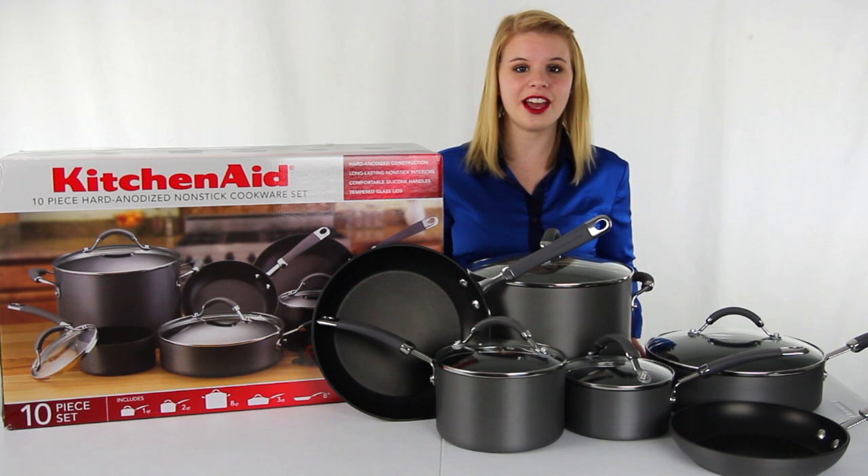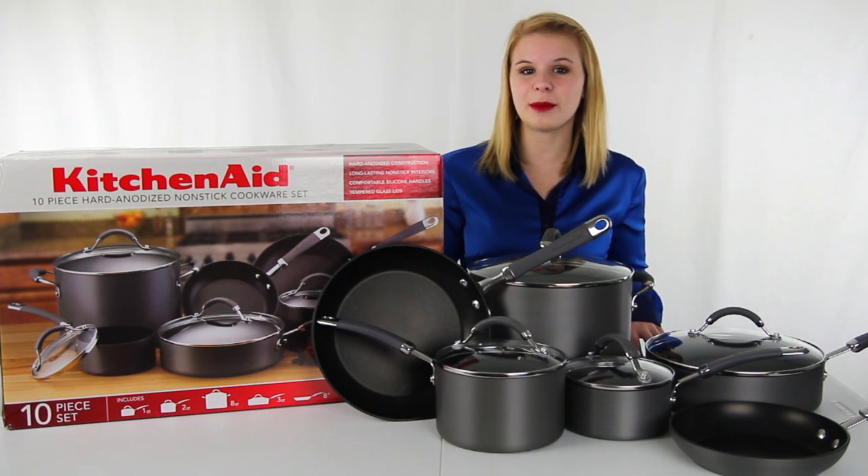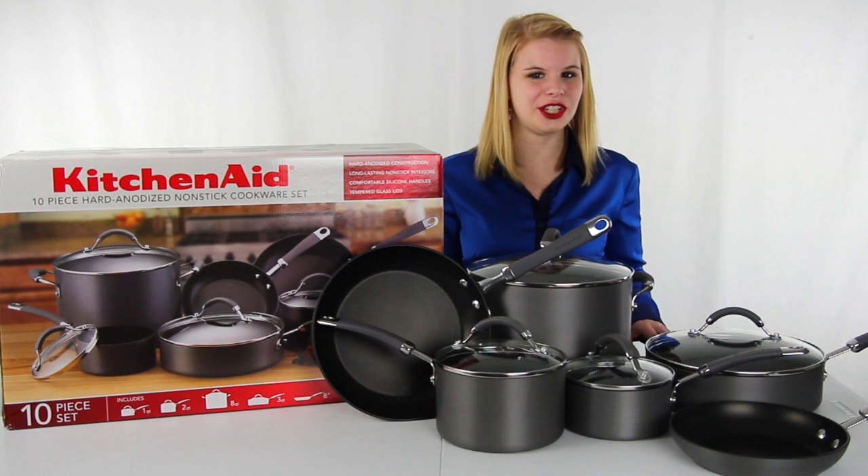This cookware set also comes with the 1 year VMInnovations warranty. And as always, we offer unbeatable prices and fast, free shipping.